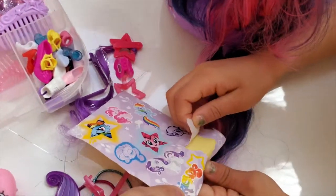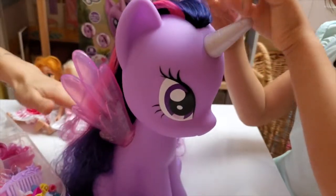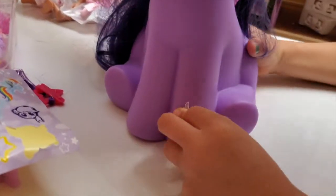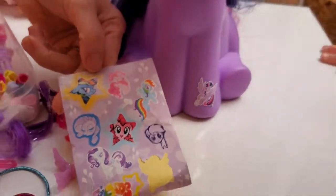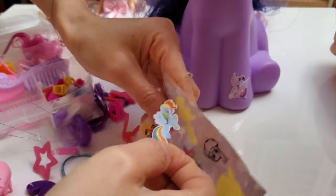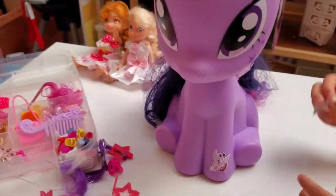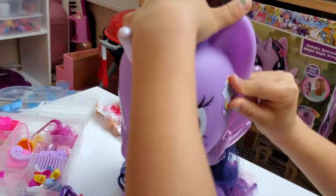Let's put it on! Where should we put her? Where do you want it, Twilight? I want to make her have shoes! Oh, Twilight loves! That's a good idea! Should we add her friends as well? Here's Rainbow Dash! Where should we put Rainbow Dash? Let's put some on over there!